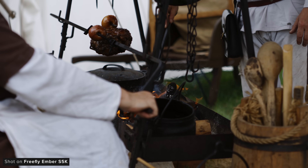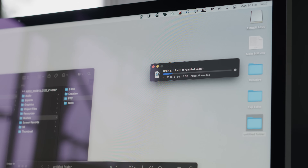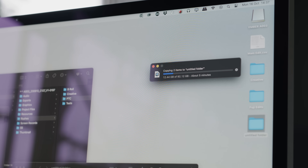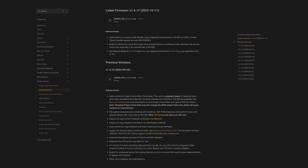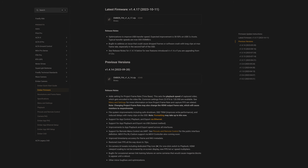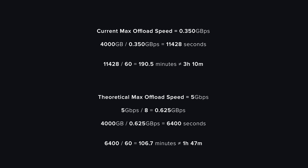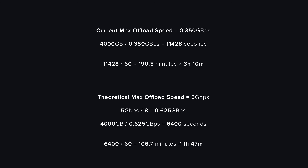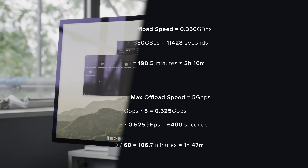While I can't imagine too many people filling up the SSD mid-shoot and needing to offload, if you do it can take a while depending on what you're dumping your rushes onto. As of firmware 1.4.17 the Ember can offload at roughly 300 to 350 megabytes per second, which is nowhere near the maximum of the 5-gigabit USB-C Gen 1 port used on the Ember, so hopefully they'll continue to improve this in future firmware.